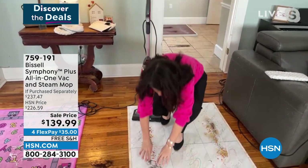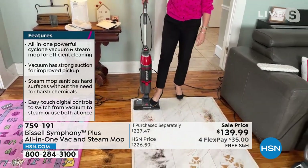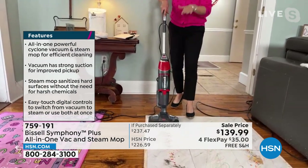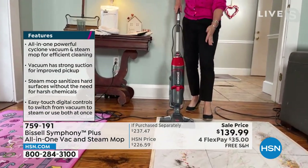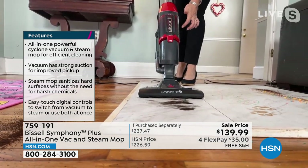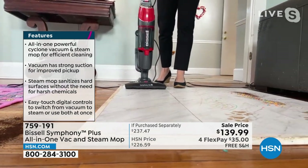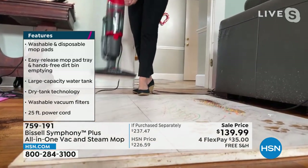Here we go - look at this pile. I've got a huge pile of hair, cereal, coffee, sand, and kitty litter. I'm just going to vacuum this because you can use this as your vacuum. Full edge-to-edge cleaning, full cyclonic action with dry tank technology. Now we're going to come here - vacuum, boom! I didn't have to pull out the big vacuum.